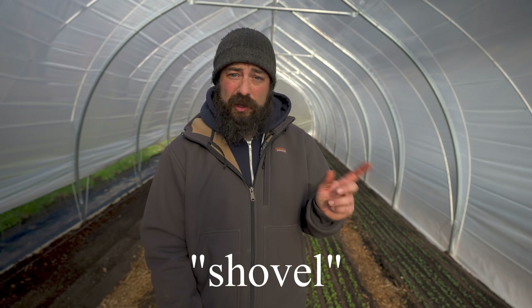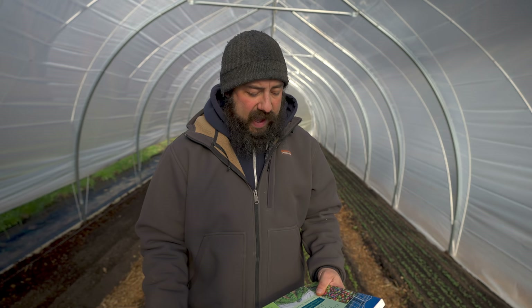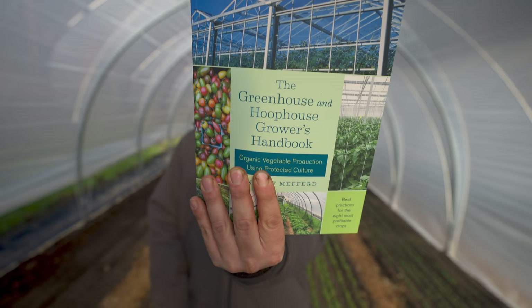Now let's get on to the giveaway. Andrew Mefford — if you don't know who he is, he's the editor of Growing for Market magazine, an amazing accomplished writer, and he's written several amazing books. One of them is this one: The Greenhouse and Hoop House Grower's Handbook. I've owned this book for a while and have recommended it before, but Andrew just sent me a copy and I already had one, so let's give this away.